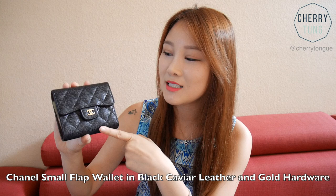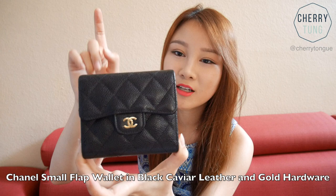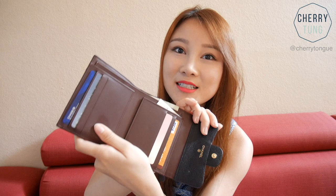Hello everyone. Today I'm going to do a three-month review of my Chanel classic flap small wallet. You guys have probably seen it from my London Paris SLG purchases review video. In case you haven't seen it, this is the Chanel classic flap small wallet in black with gold hardware and caviar leather.